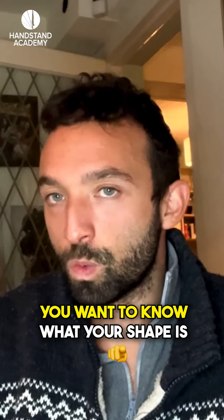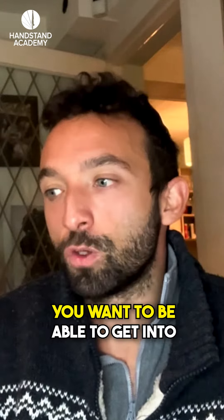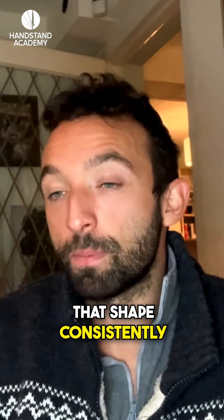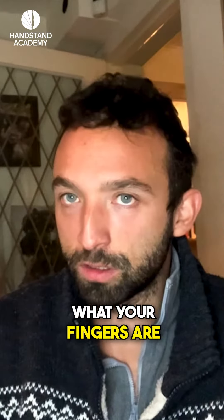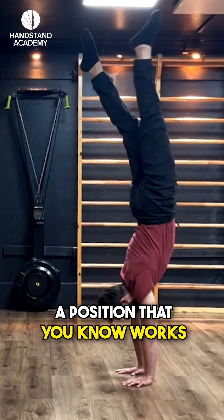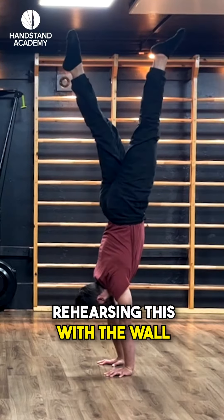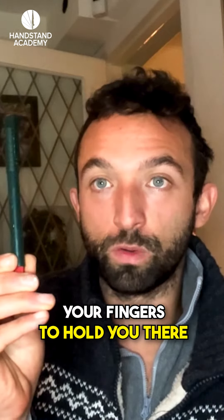The equation is as follows. You want to know what your shape is and why you are betting on it. You want to be able to get into that shape consistently, which is what you practice with the wall. And then you want to know what your fingers are supposed to be doing. Because once you have reached a position that you know works — because you've been rehearsing this with the wall again and again — then it's just the job of your fingers to hold you there.